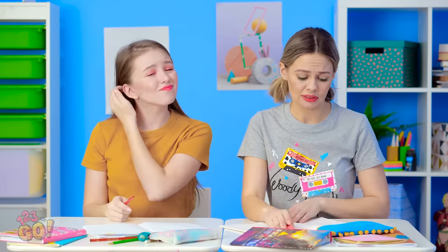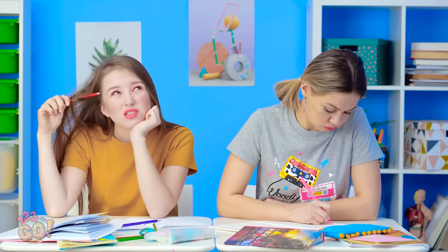My hair almost came out of my head that time! I knew I should've worn a ponytail today. You may want to be careful with that pencil, Lily. This really hurts! That's it, this hair is going up, people!